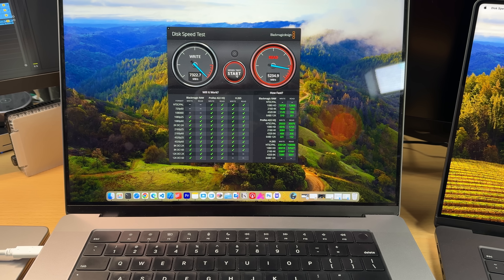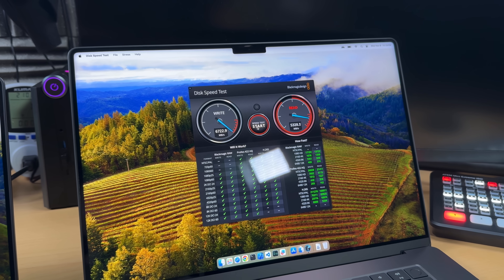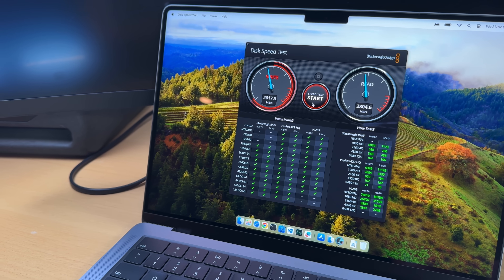One important component is not part of the SoC: the SSD storage. No matter what you choose, the SSD will be a good, fast one. Here's the disc speed of my M2 Max two-terabyte SSD compared to the new M3 Max two-terabyte SSD. As expected, the higher-config SSD was faster — nothing we haven't seen before; the M3s are just slightly faster than the M1s and M2s.